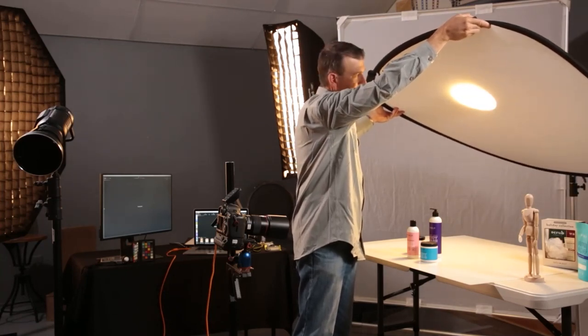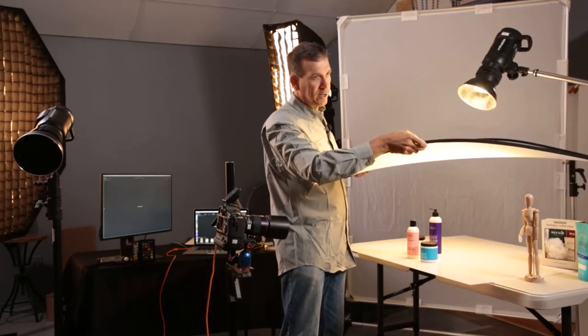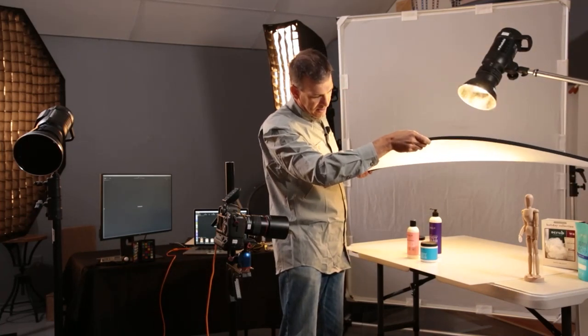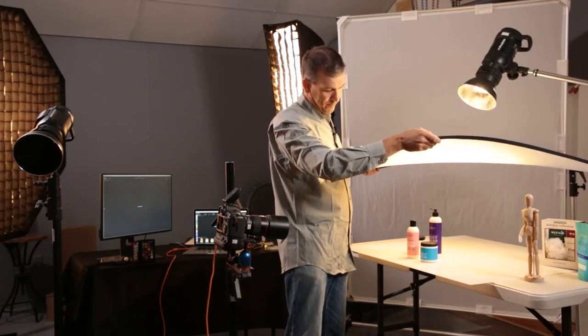As we put it right there, but as we get it bigger, see how the light source gets bigger and bigger. As it gets bigger it changes the light quality — as you can now see, that shadow edge is almost gone.